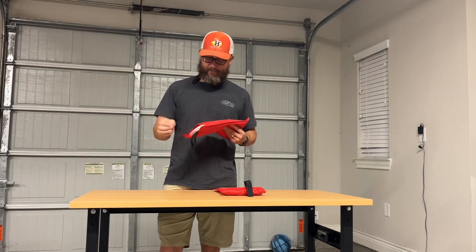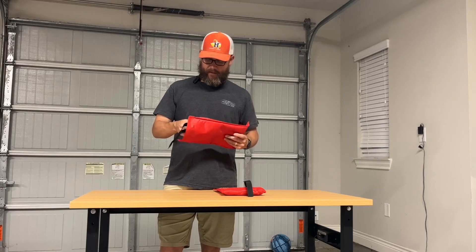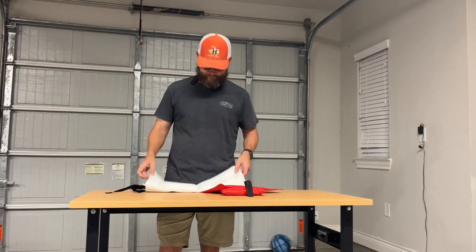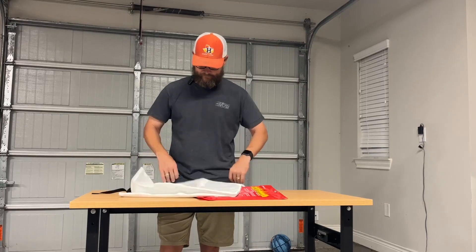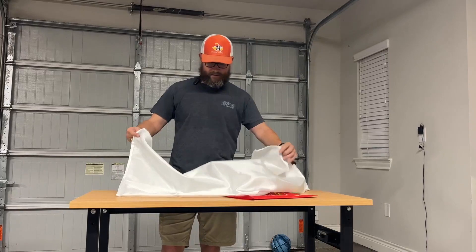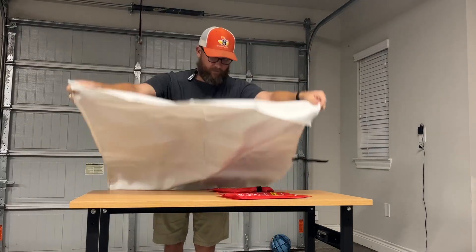You just grab these and pull that, and the blanket comes right out. So whatever's on fire, you want to drape this over it.